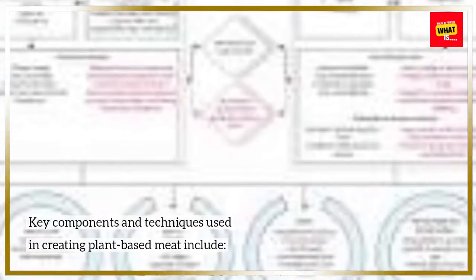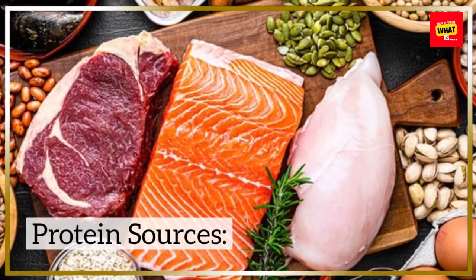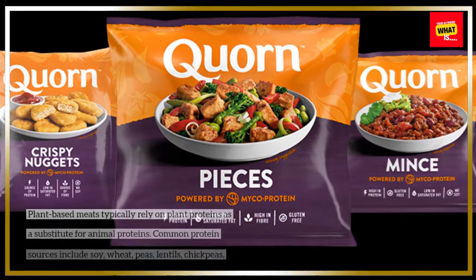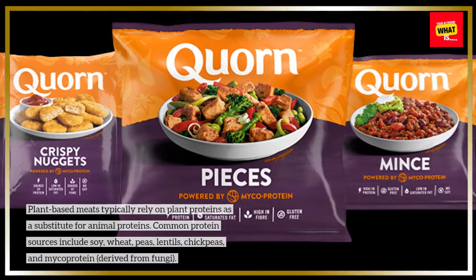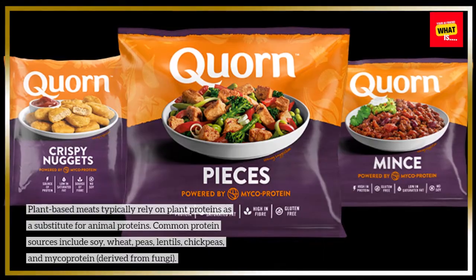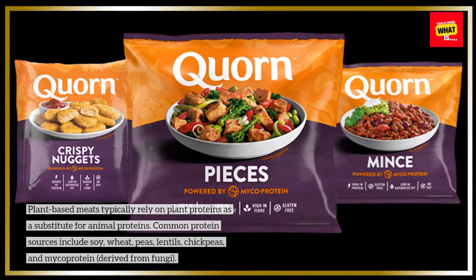Key components and techniques used in creating plant-based meat include protein sources. Plant-based meats typically rely on plant proteins as a substitute for animal proteins. Common protein sources include soy, wheat, peas, lentils, chickpeas, and mycoprotein, derived from fungi.